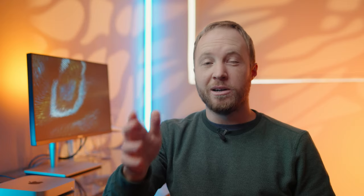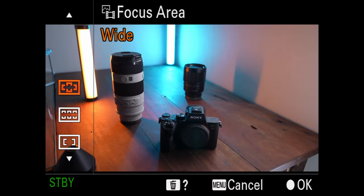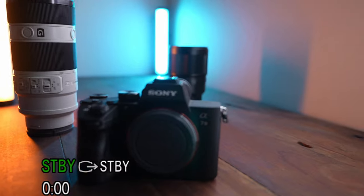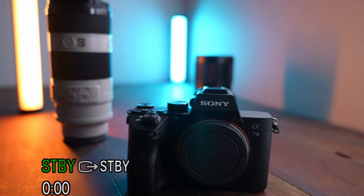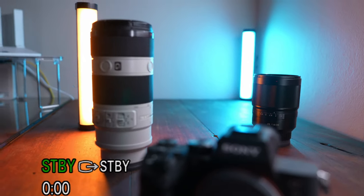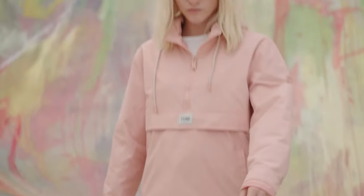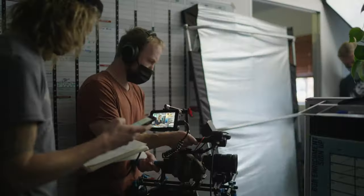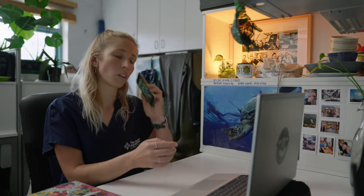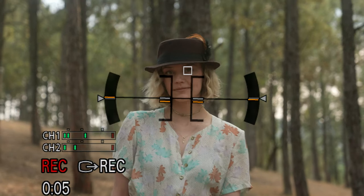I'm only going to touch on the modes I actually use. Starting at the top, we've got Wide mode. Wide mode can be annoying if you don't use it in the right context, because when you're shooting a scene with lots going on, you can't predict or control what the camera will decide to focus on. It is, however, one of my favorite modes when working with people due to the great performance of real-time eye autofocus. I only use this mode when shooting one individual, or at least in a scene where you can only see the face of one individual.